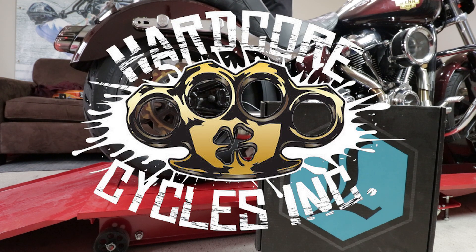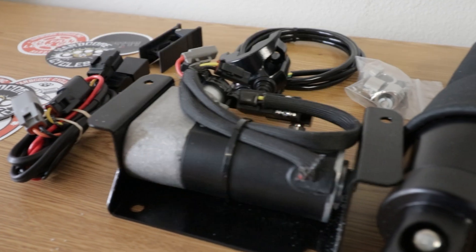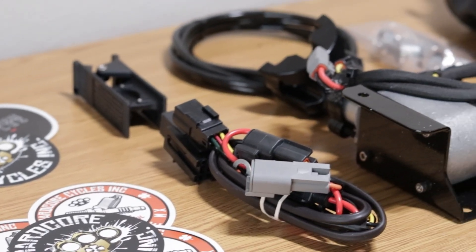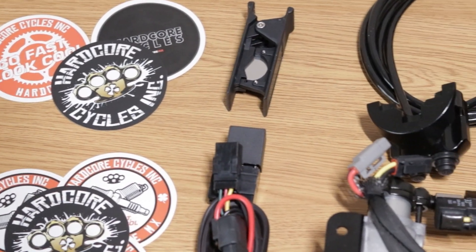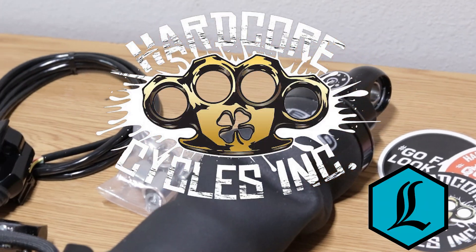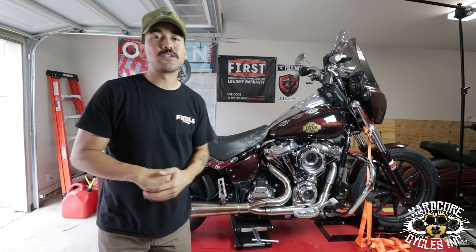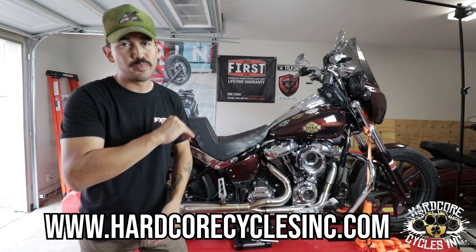This video is brought to you by R.I.P. What's up everybody? Welcome back to another video. This video is going to be sponsored by Hardcore Cycles. Be sure to check them out on Instagram as well as Facebook. Be sure to check out their site at HardcoreCyclesInc.com, where they are your go-to spot for any of your motorcycle needs.